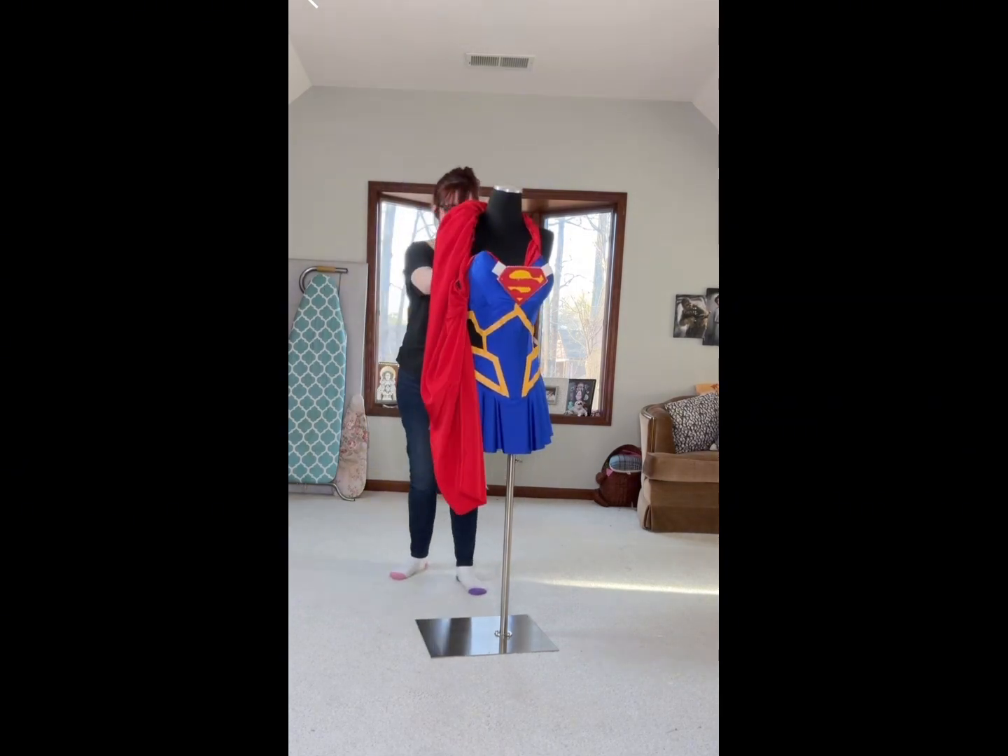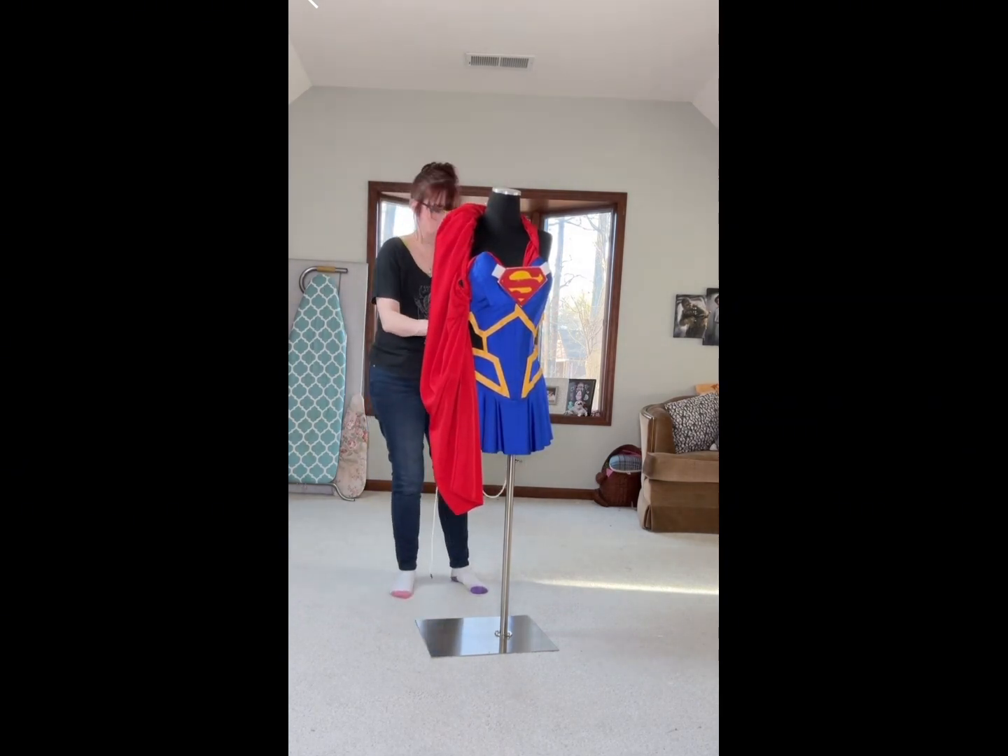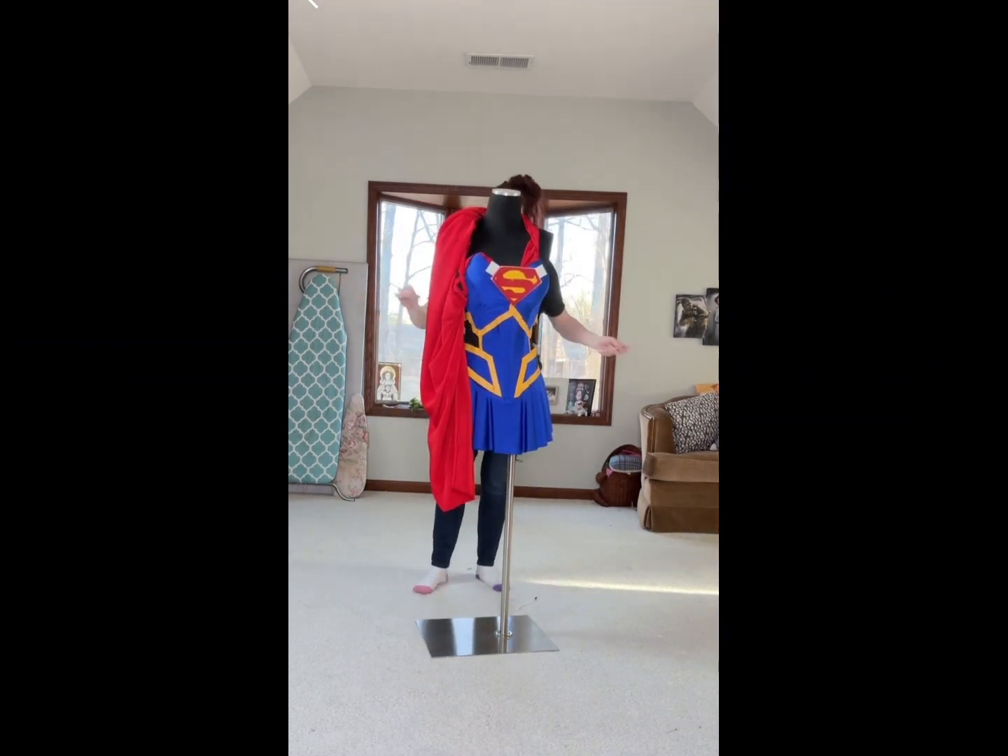I sped through lacing this up here as fast as I could, but I did mess up lacing it up and had to start over at one point.